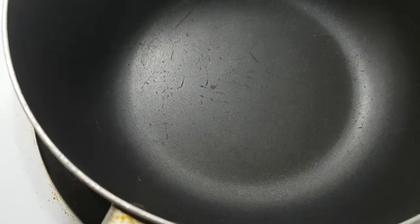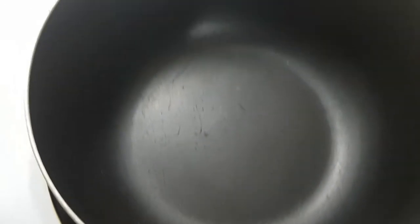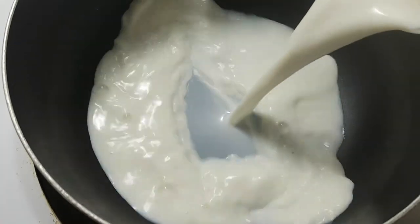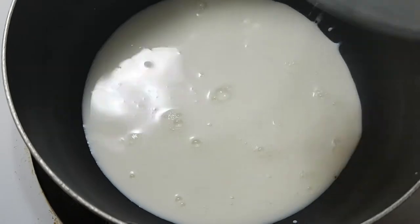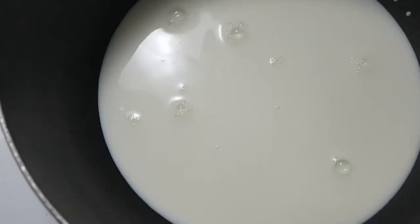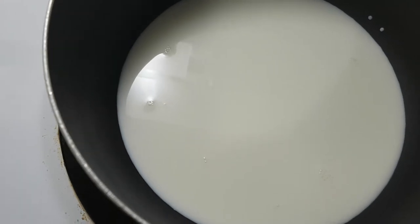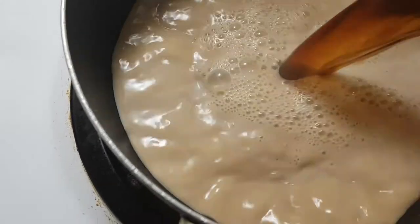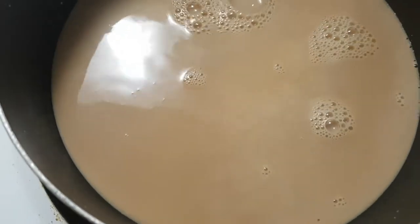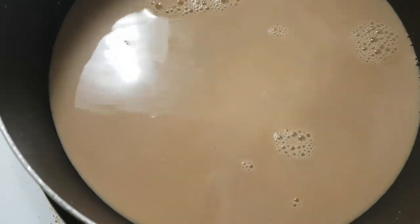Today I'm going to make peppermint mocha latte. So this is half a cup of fresh milk and half a cup of creamer. And this is two cups of black coffee — make it stronger than usual.